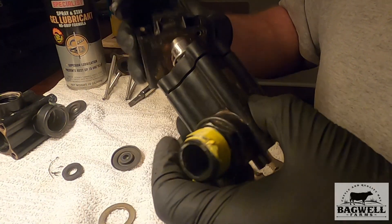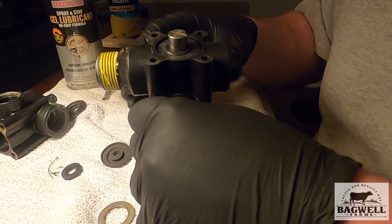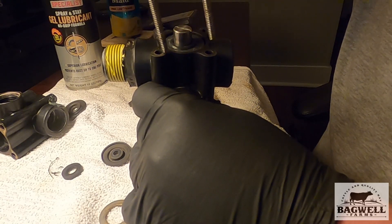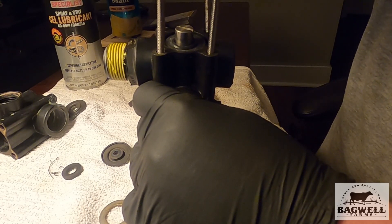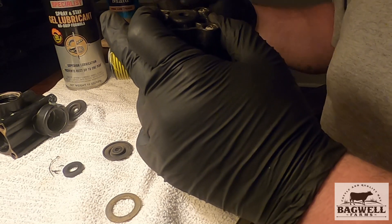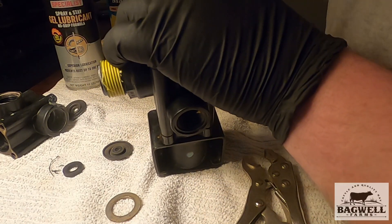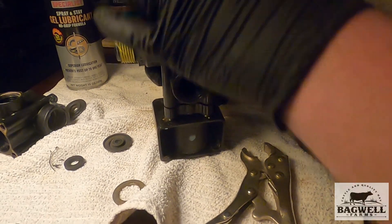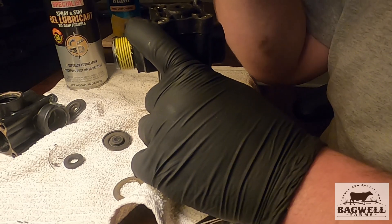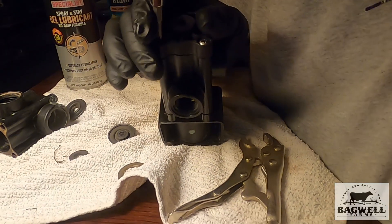Now we're going to put the new spring on. The points go to the opposite end of the nipple end, so we put that down there. Then I've got to drop this thing in, drop the cover back on this end, flip my screwdriver back around, and tighten this thing down. It's not hard — pretty easy. There's not a lot to these things; it's pretty simple.